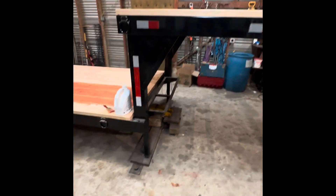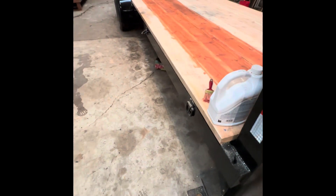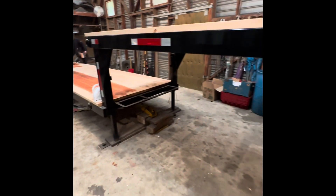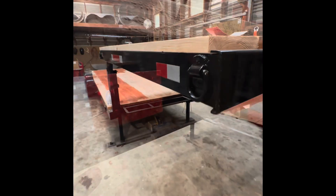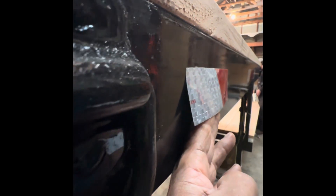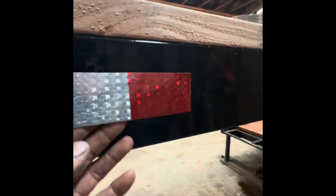Now I'm just going to work down the rest of the trailer and pick the sides and the fenders. Hopefully you find the tips helpful — see you in the next video. One other tip: if you're just eyeballing these and going by eye, look down your line of vision. Make sure they're really lined up before you put it on. Rub that in there and give it a little bit of heat so it sticks.